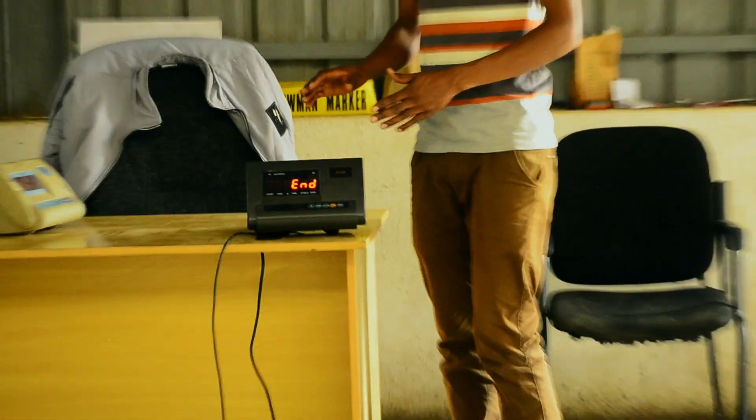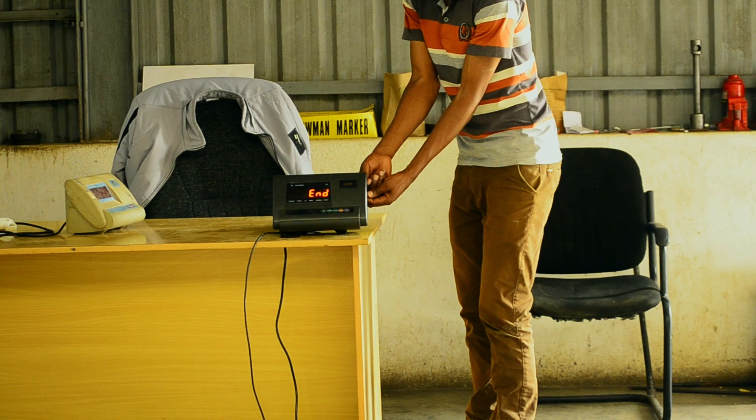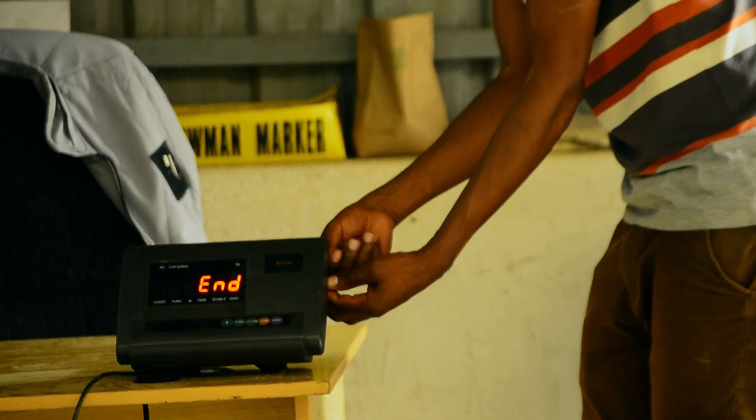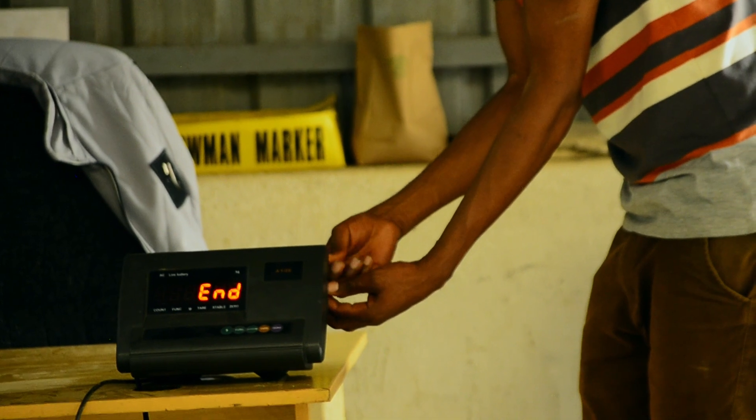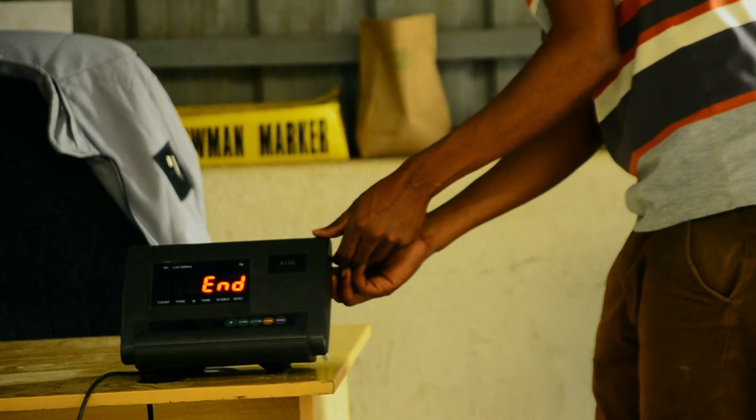After this we press the hash key. At this stage you need to save the calibration that we have input. Therefore we open the switch that is behind here, and you press the switch so that you can save the calibration.